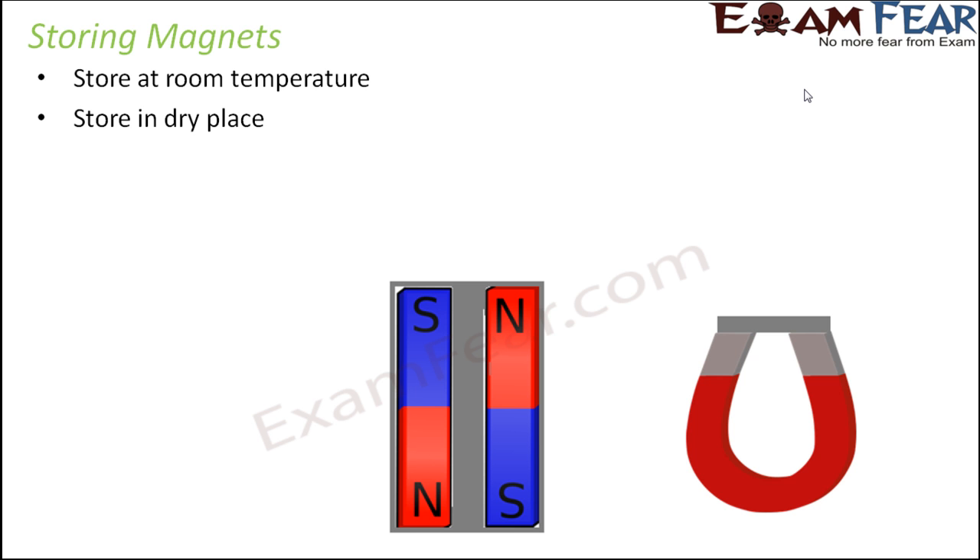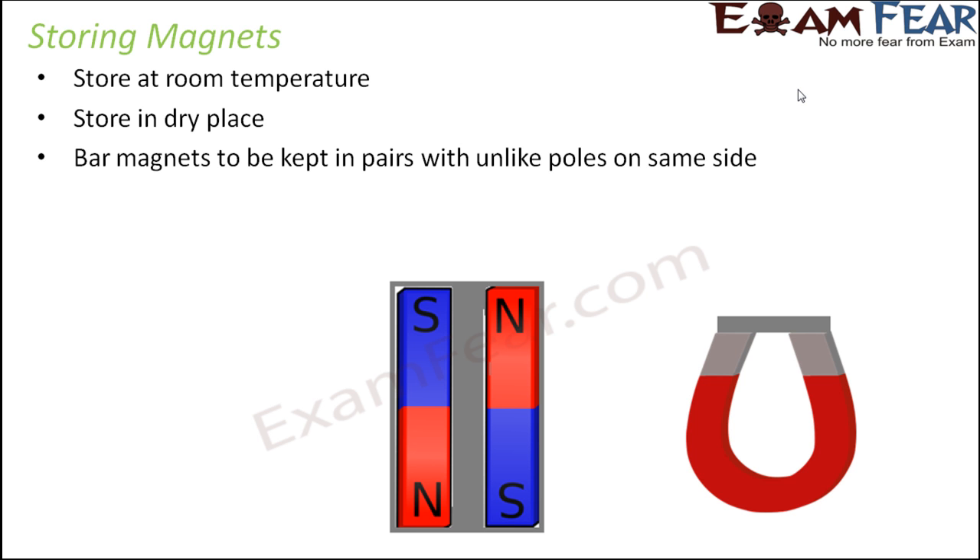Store in a dry place, because magnets are made up of substances like iron. When iron is exposed to water, it can cause corrosion. So to prevent these kinds of reactions, they should always be stored in a dry place. Bar magnets should be kept in pairs with unlike poles on the same side. As you can see here, these two bar magnets should be placed so that unlike poles — north and south — are together. It has been observed that if the free ends or free poles of the magnets are left just like that, it reduces the magnetic property of that magnet.